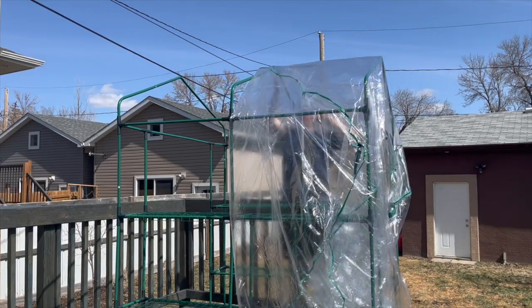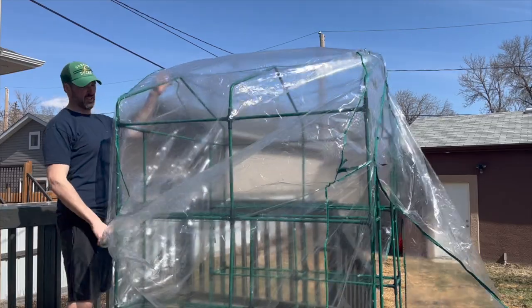From there, it was as easy as slipping the plastic over top and fitting it nicely on top of the greenhouse. As far as the greenhouse build went, it was actually really fast — it probably only took about a half hour to put everything together, even with all the mistakes I made.